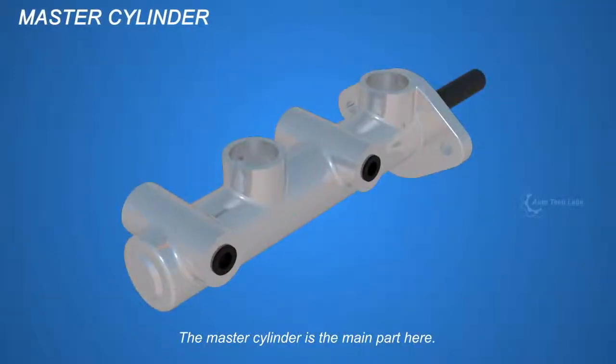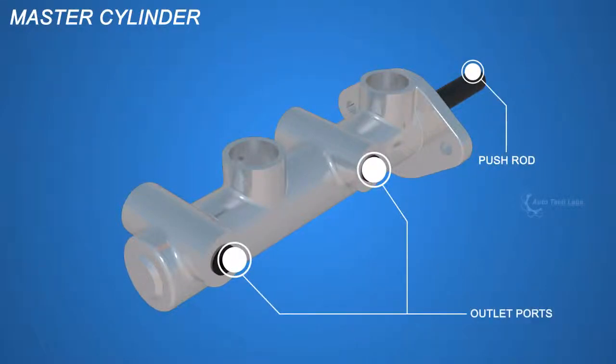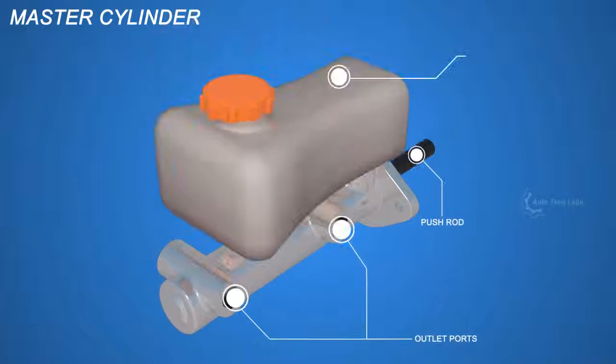The master cylinder is the main part here. It transfers the force on the pedal to the calipers. There is a push rod, outlet port, and a fluid reservoir tank.